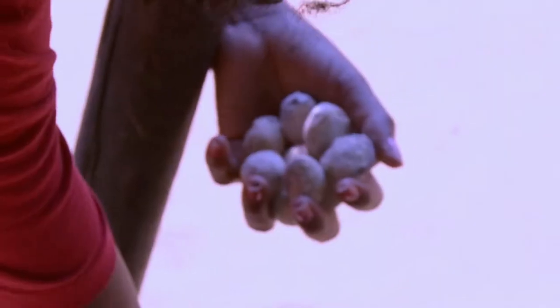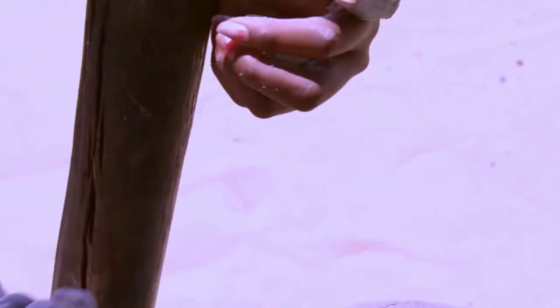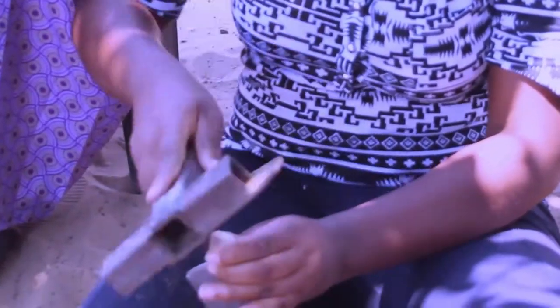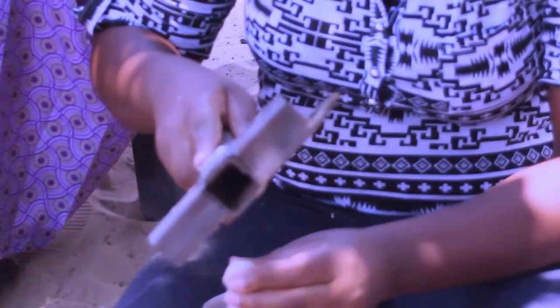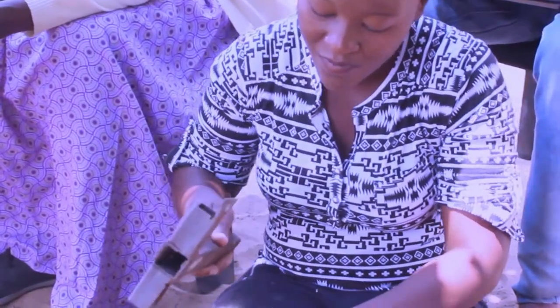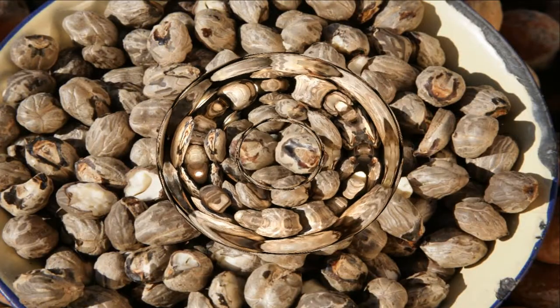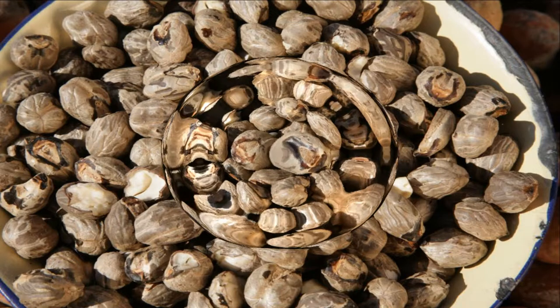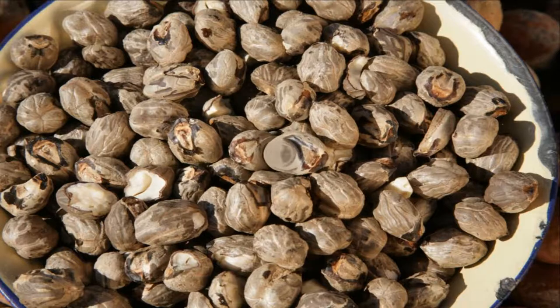This is the first process we are going to show — removing the nuts from the shells. It's a very hard process, so it needs concentration and focus; otherwise it's very risky. The shells have been removed so we can now see the nuts. It's a very hard process and it's still going.